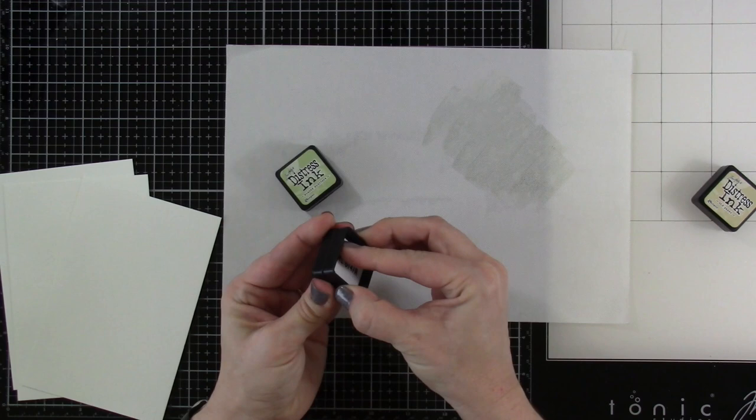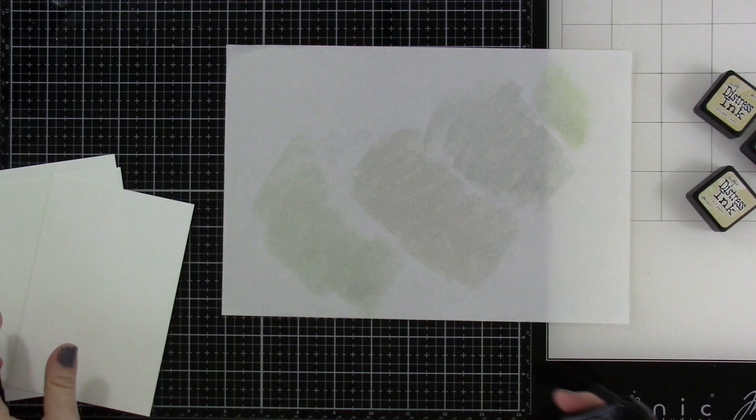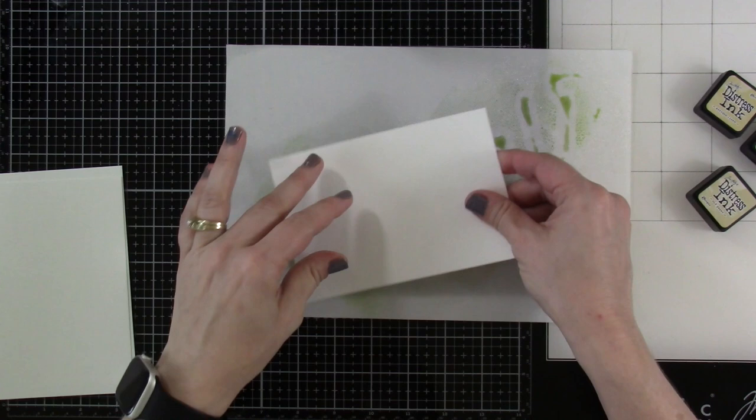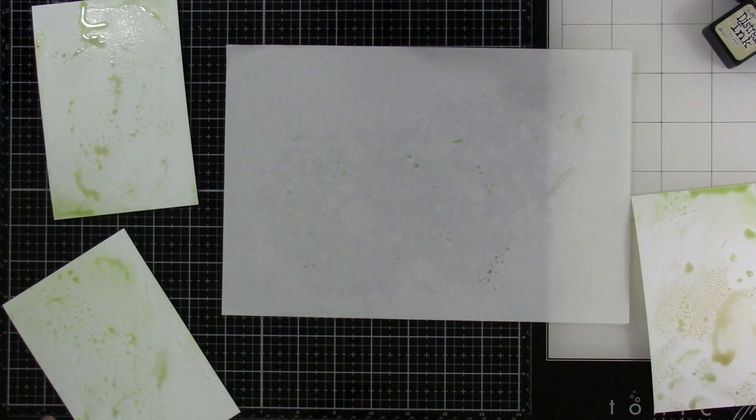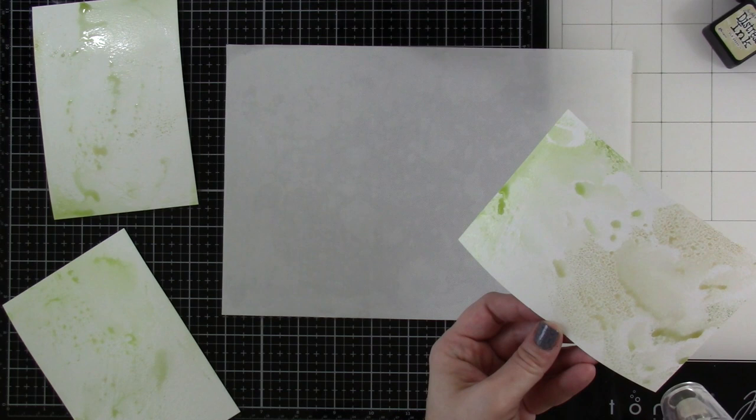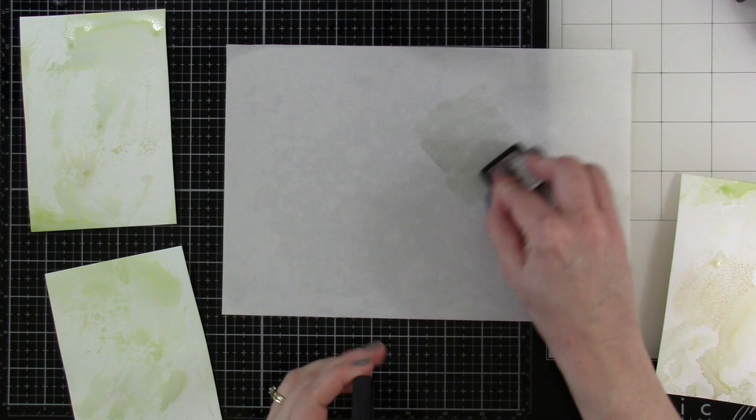I'm putting this onto my mat and the colors are Old Paper, Antique Linen, and Shabby Shutters. I'm going to run my fingers through that after I spritz a little bit of water, and we're going to use this puddle of color for all three pieces. I do want to heat set these in between. We're only going to go through this process twice, but it's a ton of fun — I'm kind of obsessed with this inking-up-backgrounds process right now.